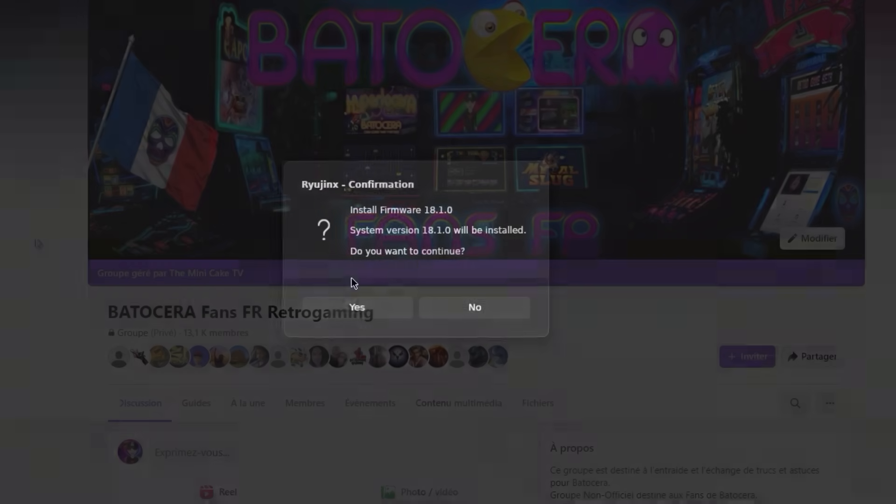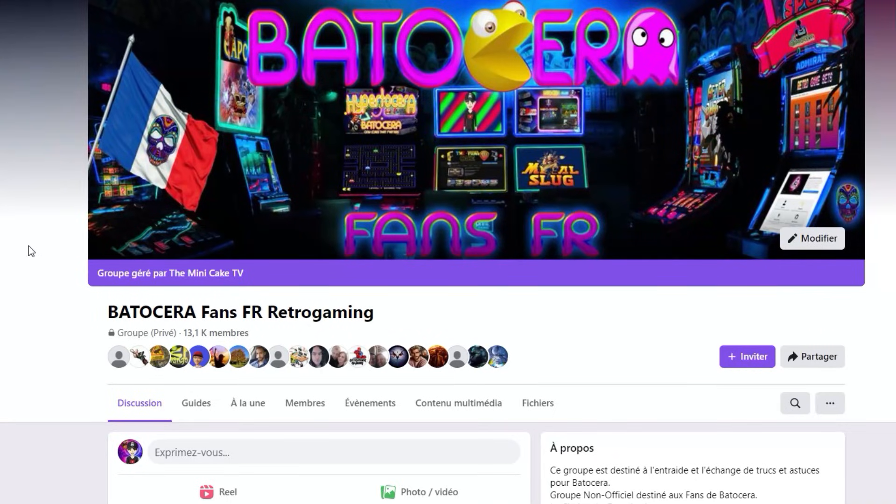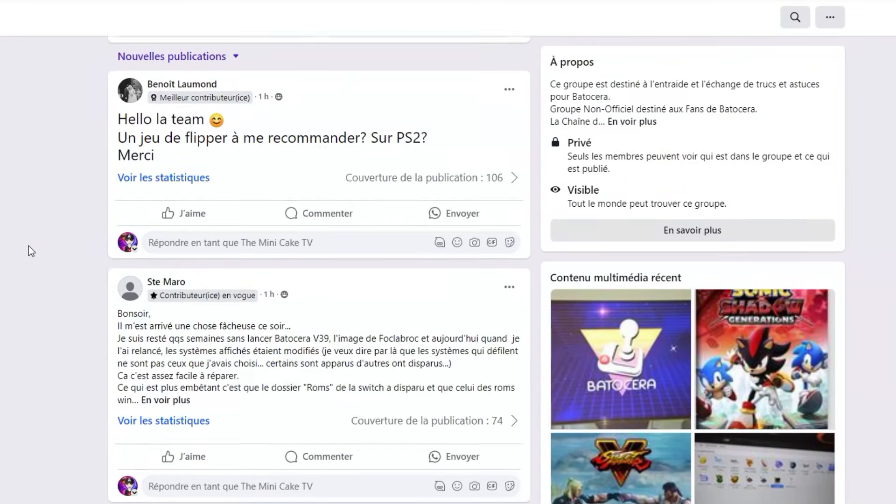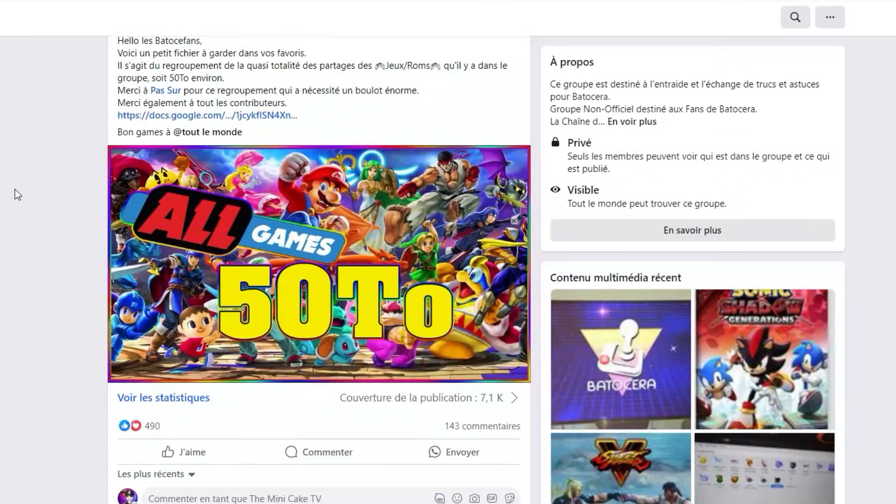Et voilà, vous avez la toute dernière mise à jour des émulateurs Switch pour Batocera PC. En cas de problème d'installation, n'hésitez pas à nous rejoindre sur le groupe Facebook Batocera FanFR Retro Gaming. Nous pourrons vous aider.